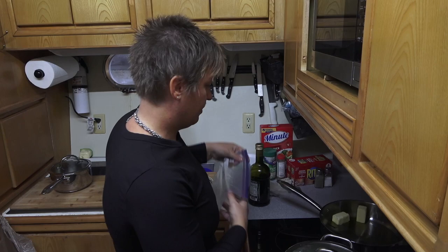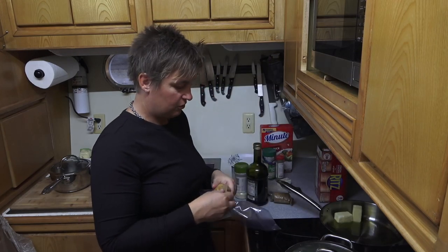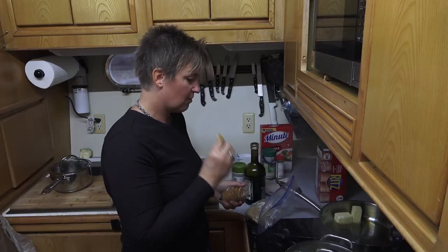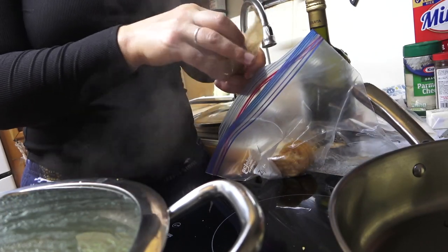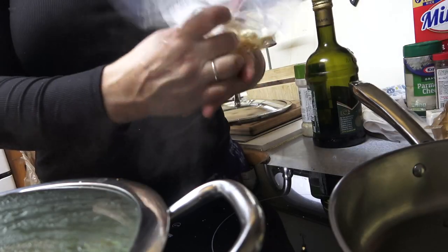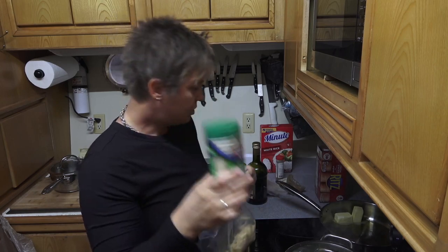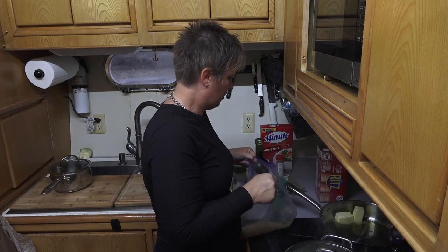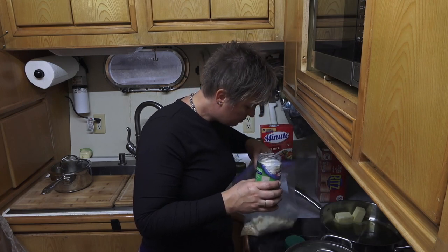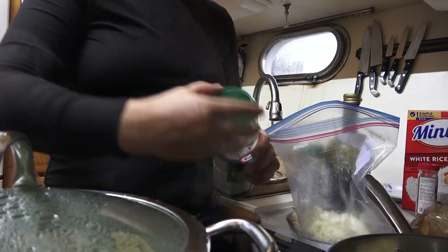Here's the fun part — the mixture of crackers and Parmesan cheese. This is where the Ziploc bag comes in handy. I'm going to crush the Ritz crackers up real good in the bag, and then add Parmesan cheese — maybe not quite equal to the amount of crackers but close. Shake it up to mix them together.